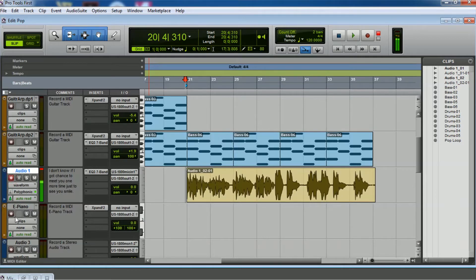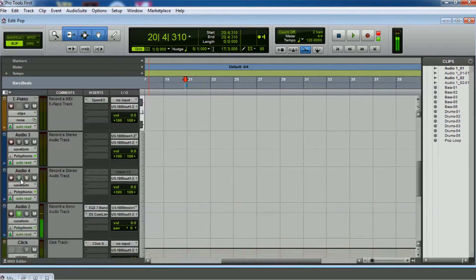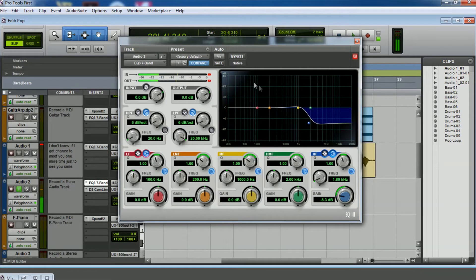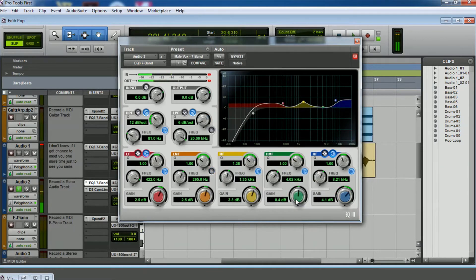Let's enable another channel — channel number two. In channel two we're going to put it up close to the other one. This is already set up with the interface. You can hear the sound is different, and that's because of the equalization. Let's change it to the vocal preset — mailbox seven band. You can hear some hiss; we'll find out where that's coming from later.